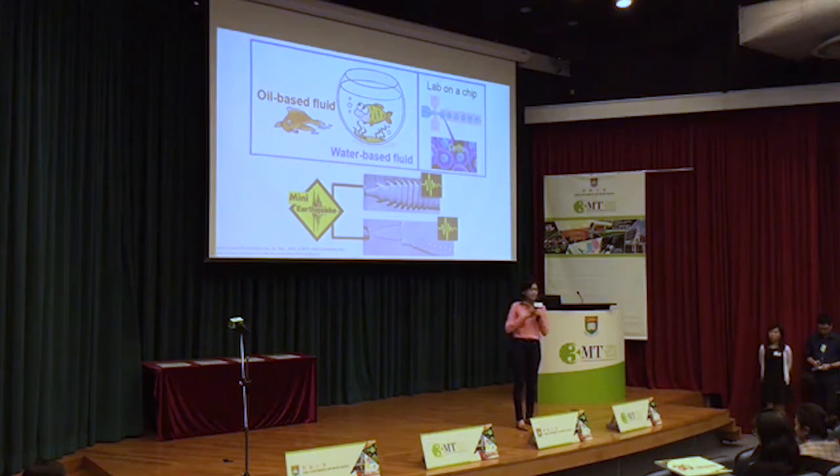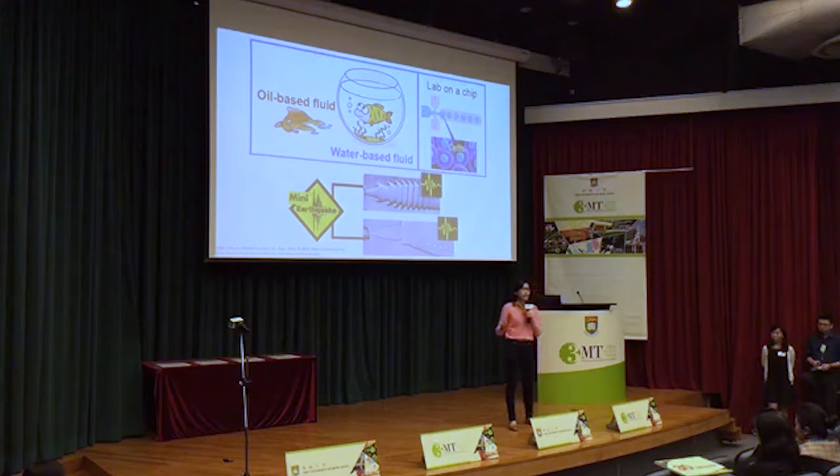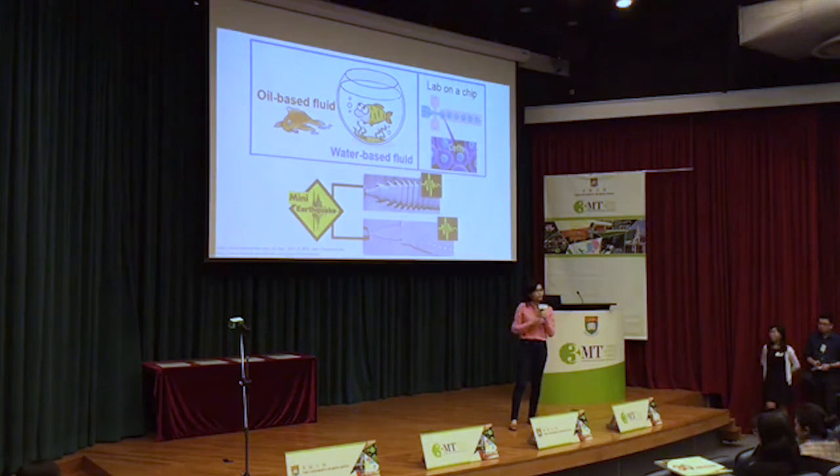My research is to develop a new technology using vibration to control the fluid. Remember, the water-based fluid has a very flexible surface. Even under a tiny vibration, the fluid feels like experiencing an earthquake. So as we apply this tiny, mini earthquake, the fluid shakes, folds, and breaks into these tiny little droplets.